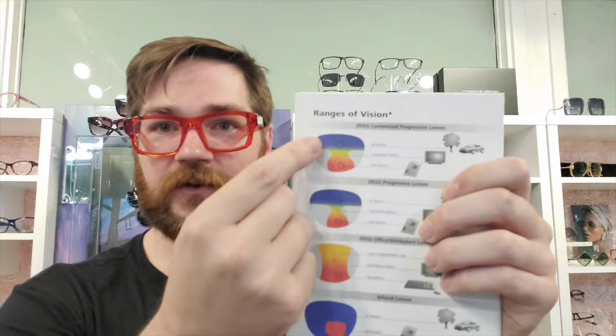With progressive lenses, the blue part of the lens is the far distance zone. The majority of the lens opens up at the top, and as you look down below the pupil, the power gradually increases, giving you a near zone. That's the close-up reading area. In practice though, you often have to tilt your head down to access that part of the lens.